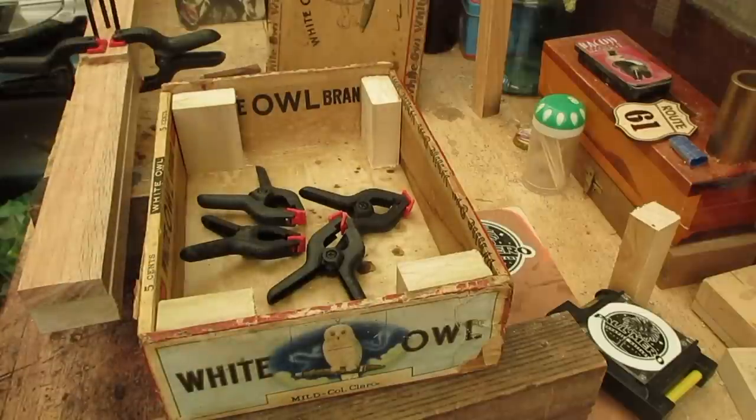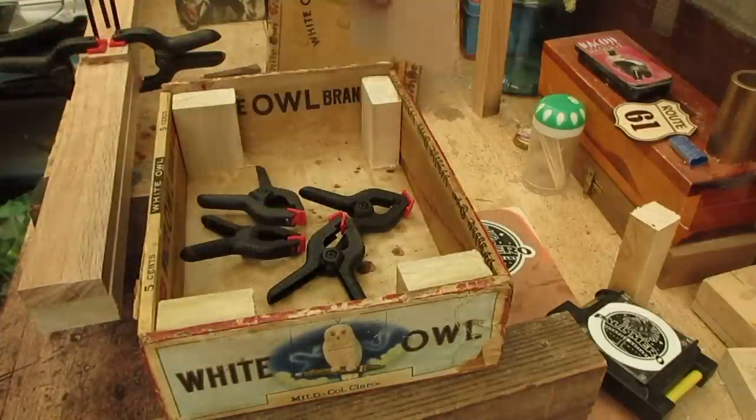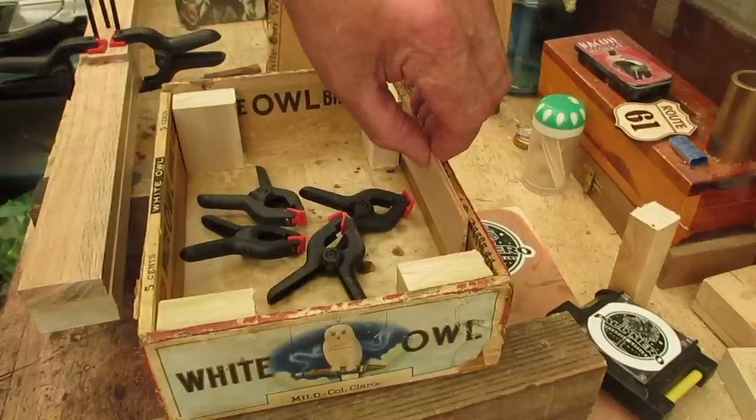I'm going to caulk these in, glue those in, and then start thinking about using some wood at the right thickness to come in between these and beef that up.